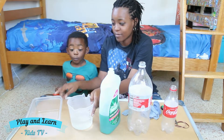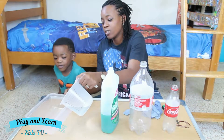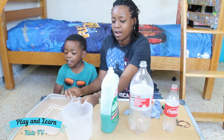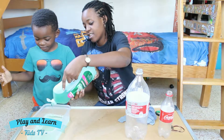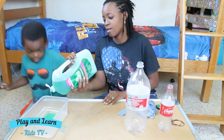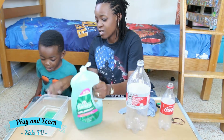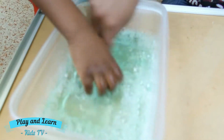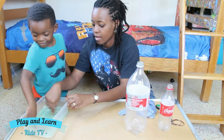So first, water in the container. Then some dish soap. Alright, go ahead — use your fingers, like this.